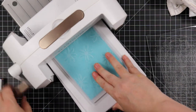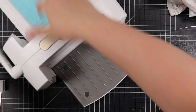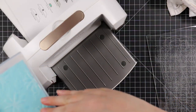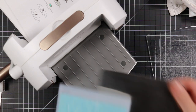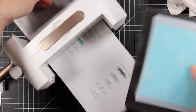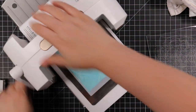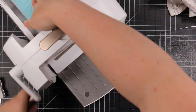I have my Spellbinders Platinum Six and the new platform system — I've shown it in a bunch of videos. I've been experimenting more with what sandwich works best specifically for Simon's embossing folders, and what I find works best is the platform with the platform top and my metal shim.